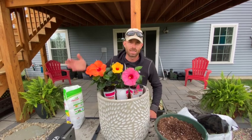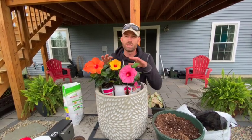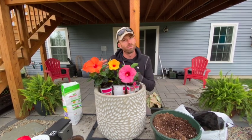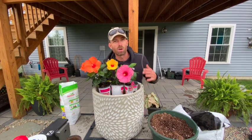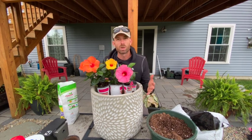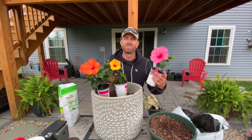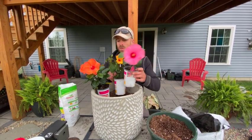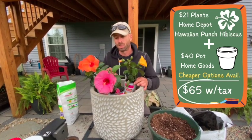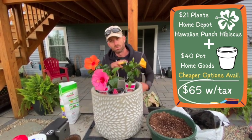They're tropical, so they're not going to survive up here. I'm planting them in a container so I can bring them indoors and get them bigger and bigger each year. A lot of times hibiscus are grown in southern places, shipped off, and by the time they really get big and beautiful they're hundreds of dollars. I found each one of these plants for six dollars and 98 cents — so $21 in plants — and I bought a pot from HomeGoods for about $40.